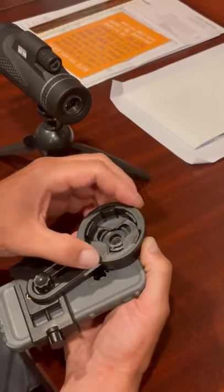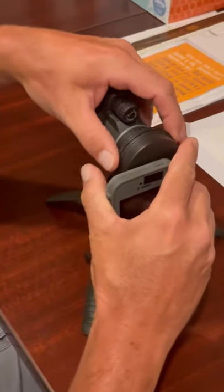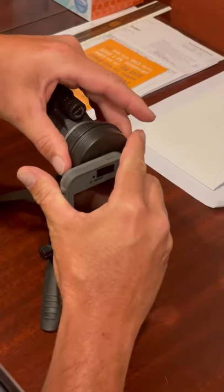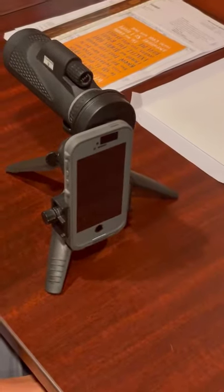Start off having that fully open like that, slip it over the monocular, and then turn that ring as it tightens the jaws down on the monocular — and there you go. That's it.